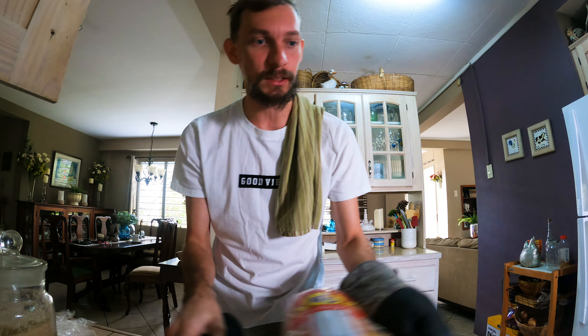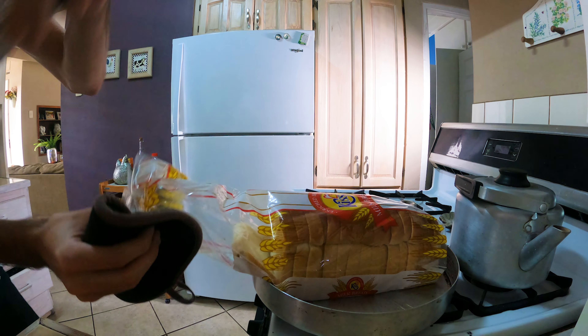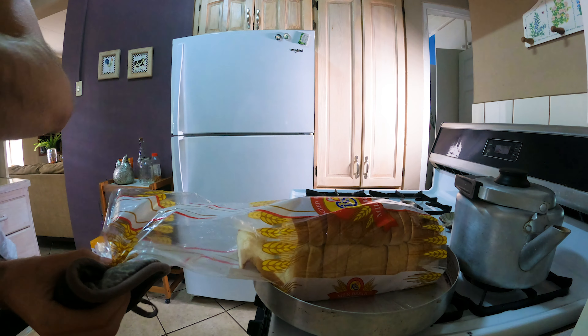Alright, so now we have our bread taken out of the oven. Let's take two slices — I think two slices should be sufficient for today's meal. One slice, two slices.